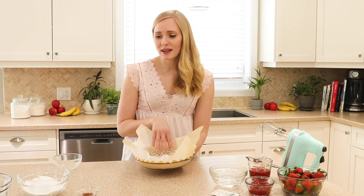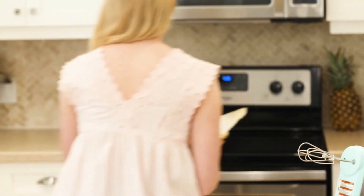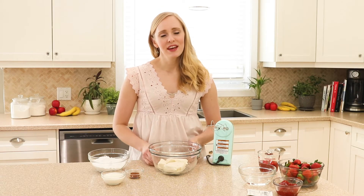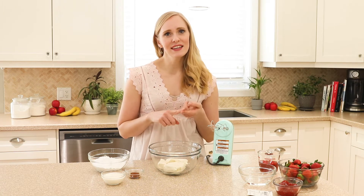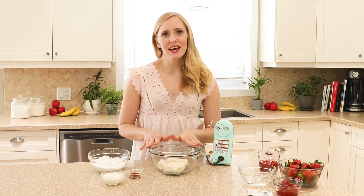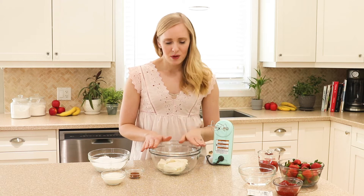I'm gonna pop this in the oven and get started on my filling. This strawberry cream cheese pie has two layers: the first is a cream cheese layer and the second is a strawberry layer. We can make both of these and have them ready for when the pie crust is out and cooled. We're going to start with the cream cheese layer.